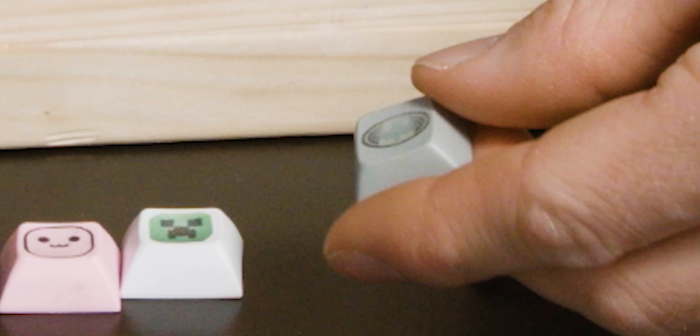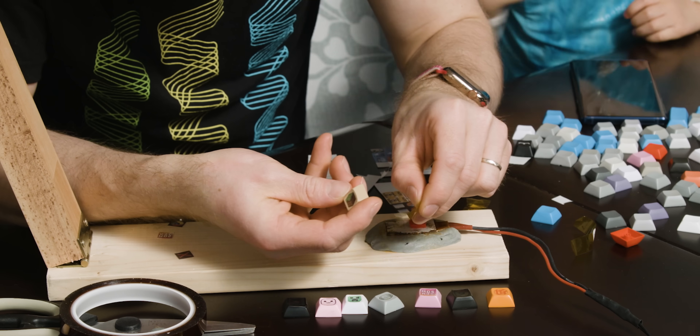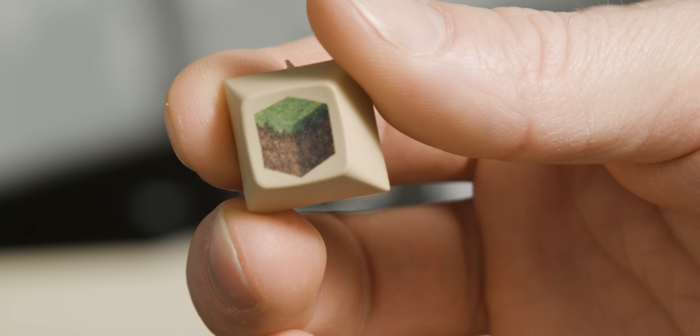Now that I've got the hang of it, they are coming out incredibly well, as long as it's a pretty simple design on a light-colored cap. I'm going to take another crack at this Batman one — you can clearly see I didn't put enough pressure on it. Let's check this Minecraft block — how's that look? Pretty good!